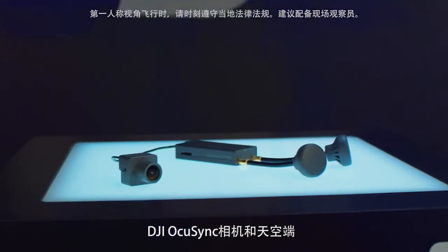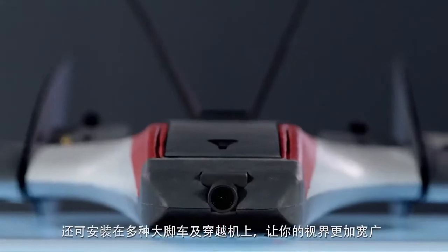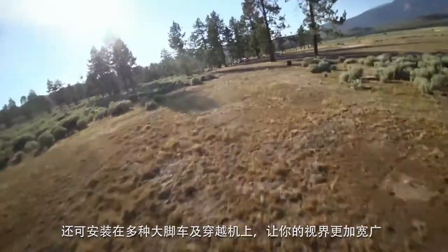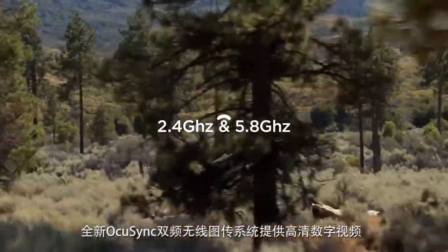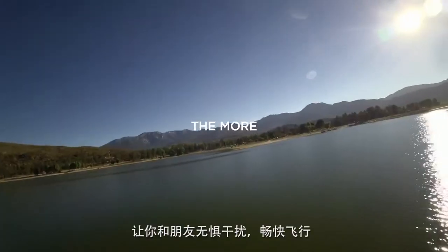With the additional OcuSync camera and transmitter, expand your horizons by installing it on a wide range of vehicles for aircraft. The all-new OcuSync dual-band wireless transmission boasts high-quality digital video with up to 50 millisecond latency. With up to 12 fixed channels available, you can fly or race with your friends without any worry of interference.